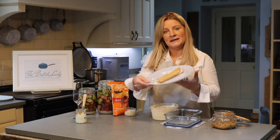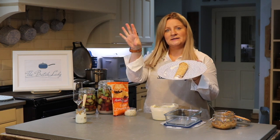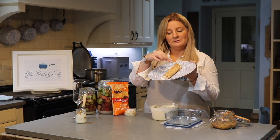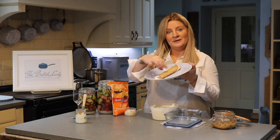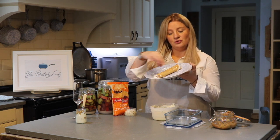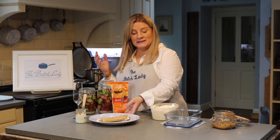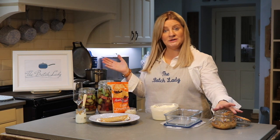Another thing that's really nice is these shop-bought pancakes — they're like crepes, you'll get them beside the dessert section. I just like to fill them with either yogurt, creme fraiche, or cream and then put a layer of rhubarb along it as well, and you get a really nice fruity pancake that's made in seconds.